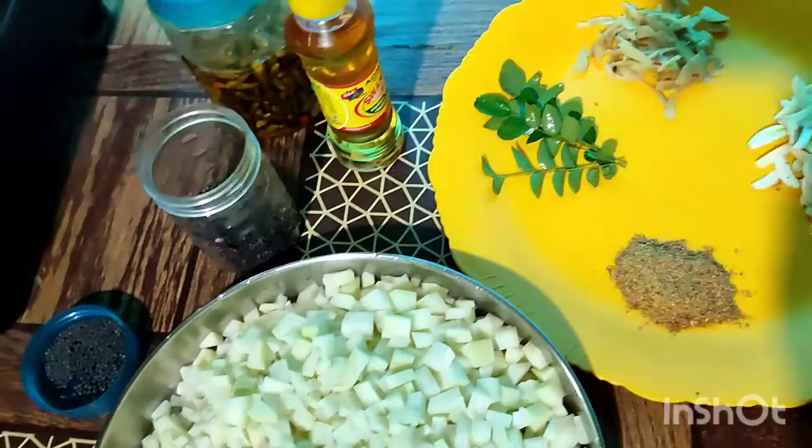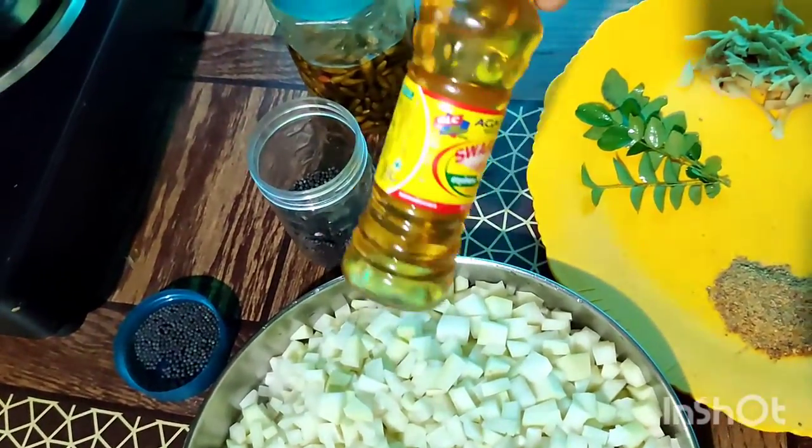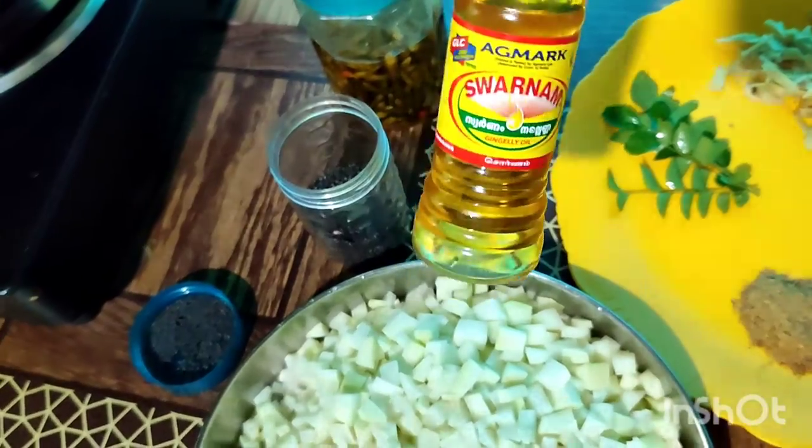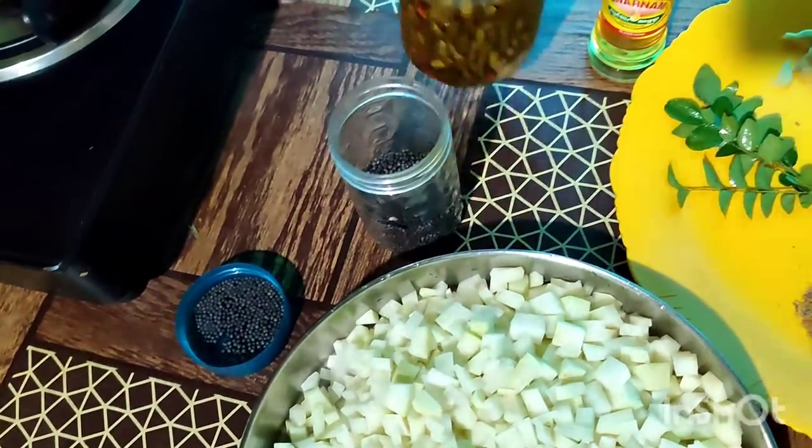Now put in 4-5 ml of coconut oil. This is the 1-5 ml of coconut oil.